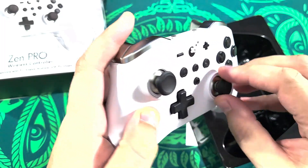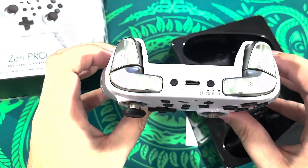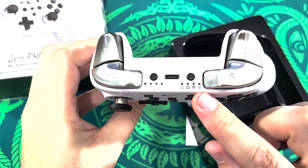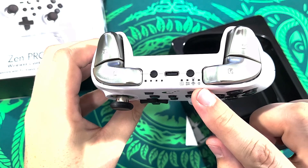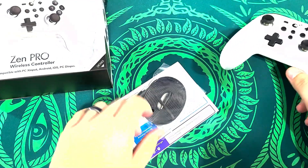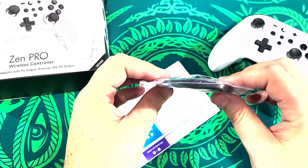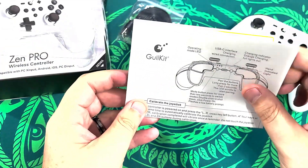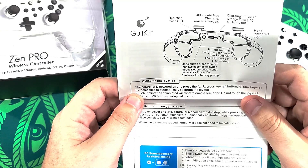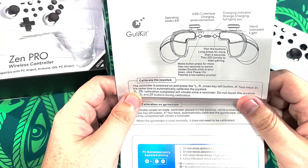Those are nice triggers. Do these things remove? No. Yeah, this is basically a Series X / Xbox One controller shape. It's already got some power. It says Switch, Windows, Android. So it works with those. What do we have here? That's the cable — it's much different than most cables, really flat cable. USB-C interface for charging and wired connection. Charging indicator: orange when charging, lights out when full.